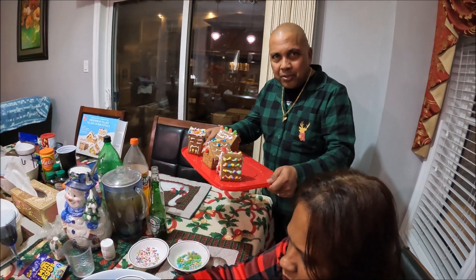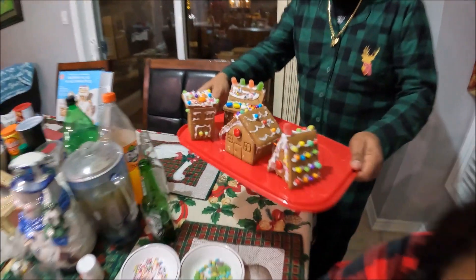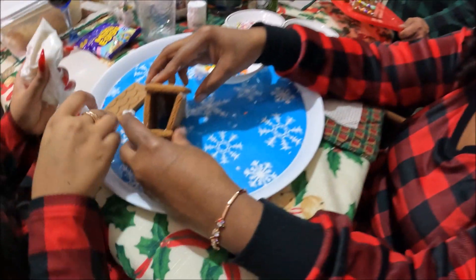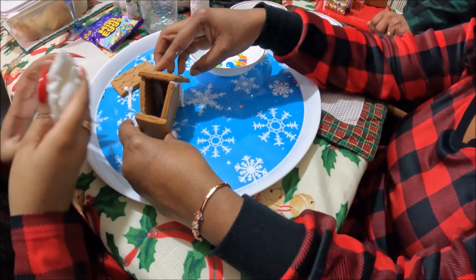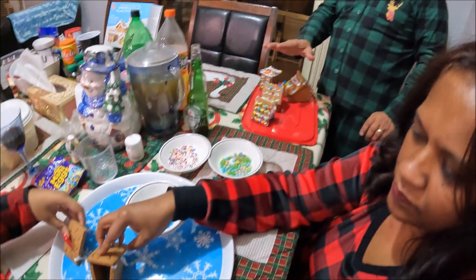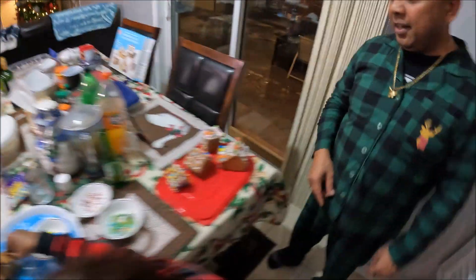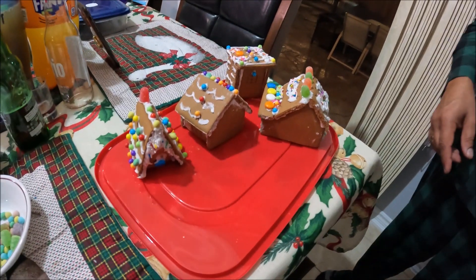Another project for Christmas. We're making a Christmas family village here. We already finished four houses. The other one is in completion. When it's all done, we're going to show you guys.